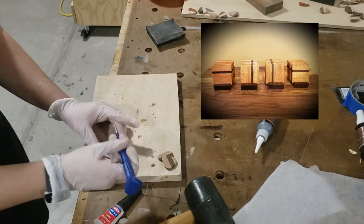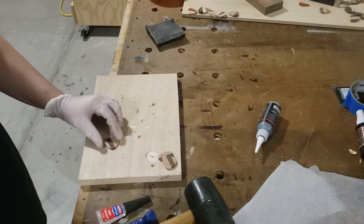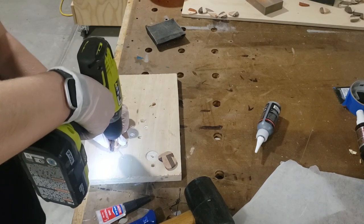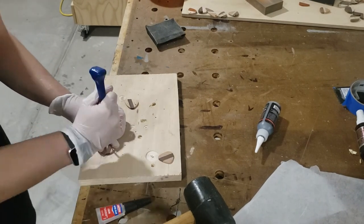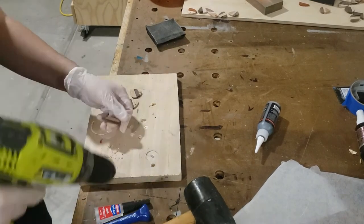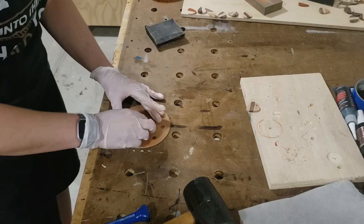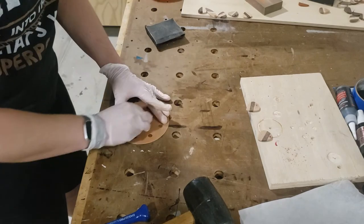These three pieces are guitar picks that I had from scraps from a coaster set. As I said before, I'll tend to sand on them in between other tasks. These three I had already sanded, so as long as I'm doing the holes for the other ones I'm going to go ahead and finish these up as well. Here I'm doing that final touch-up sanding, particularly right where the hole is.